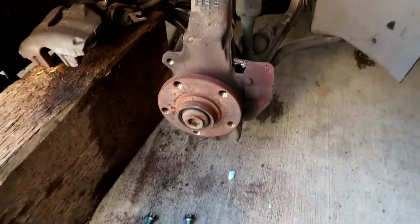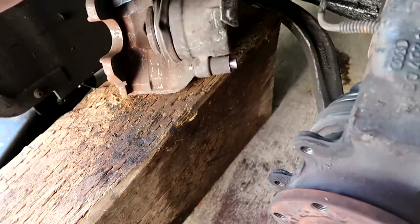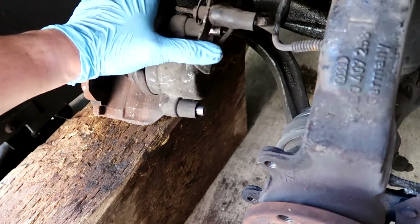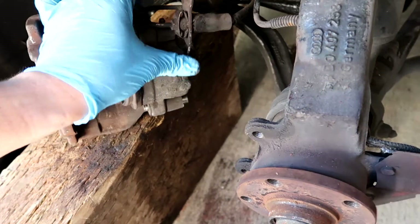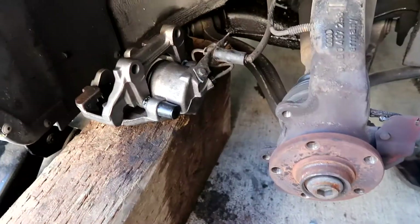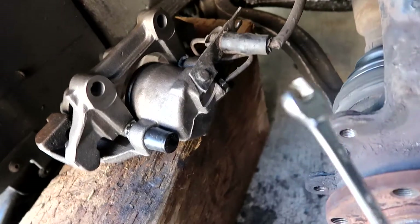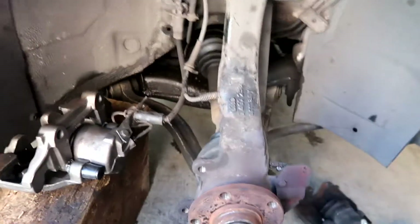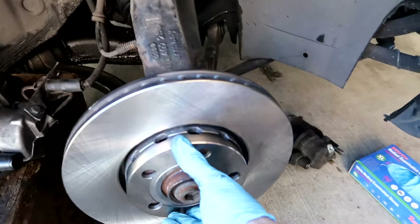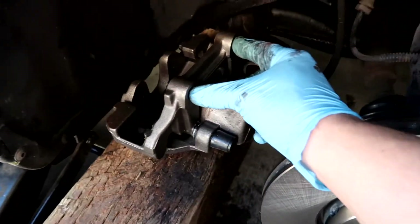We're going to jump in and take off the old stuff. I've got everything disassembled. The last part is the two bolts on the caliper — one right here, which I believe is an 8 millimeter — and then the other one is the brake line that goes in. This whole assembly should come off. That was super easy! I took off a 10 millimeter bolt and then an 11 millimeter bolt.